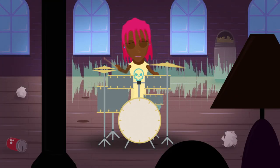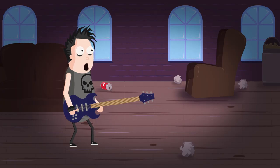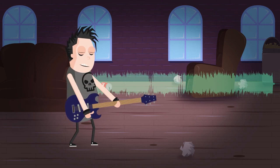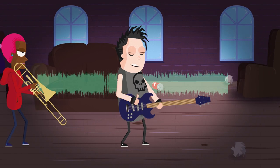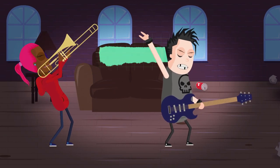You also get standing waves in the skin of a drum. In fact, you get them in all parts of a musical instrument. They disturb the air around the instrument and this is what makes the sound. But standing waves aren't all the same — the exact pattern gives character to a sound. So this is what makes a guitar sound like a guitar and a trombone sound like a trombone.